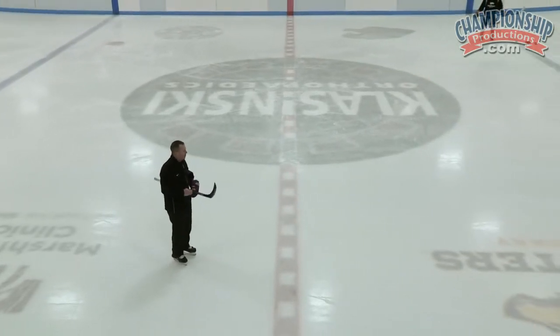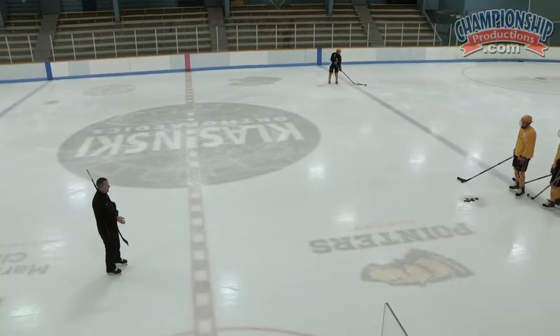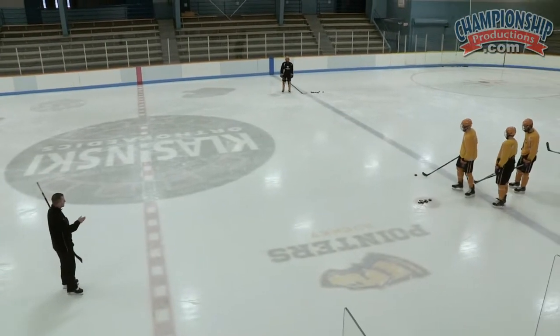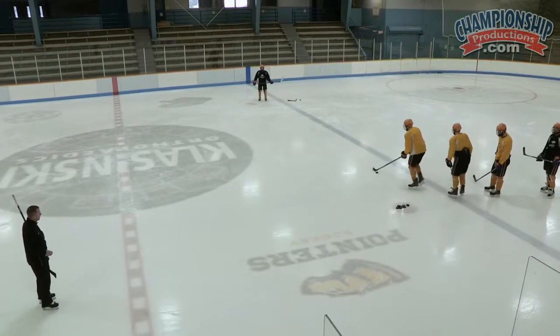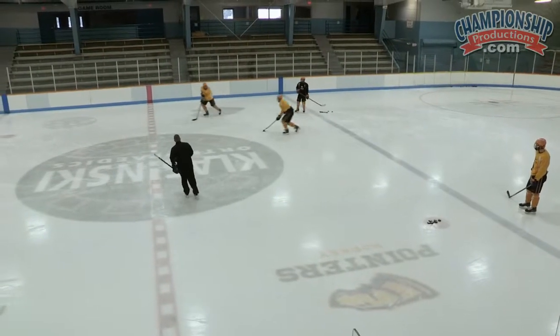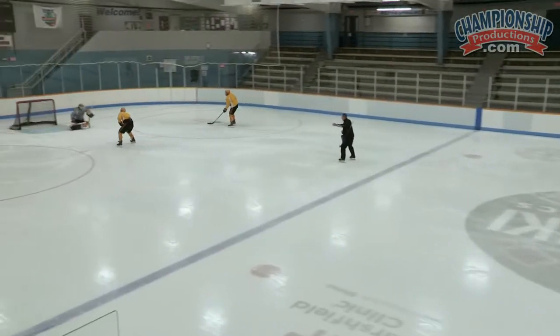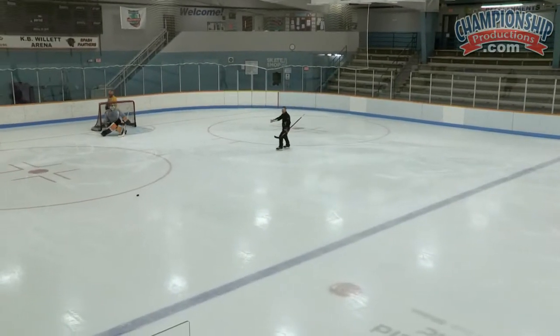The drill is going to start — you're going to walk through. The second guy is actually going to come out underneath. The first guy, habit-wise, his feet are going to pivot. He's always going to face the puck, his feet are going to go north. The puck is going to go skating, then back to the second guy. He's going to disperse it — middle drive with a purpose. Strong side post shot. Rebound. Stop at the net.